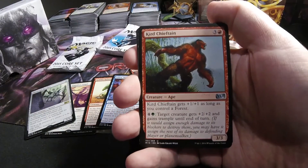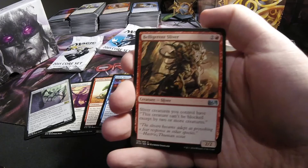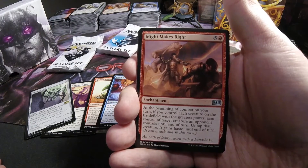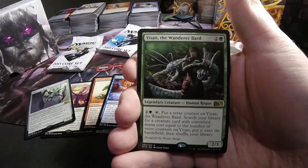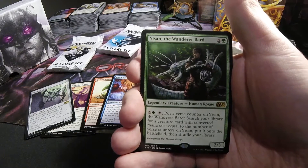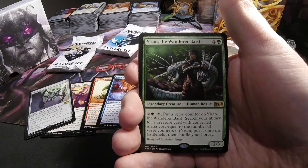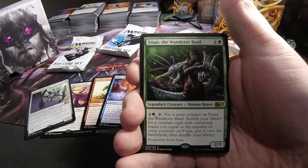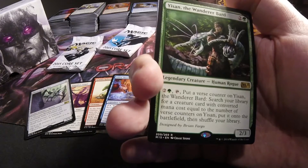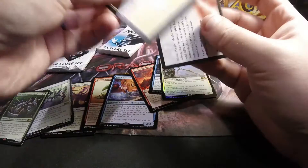Next pack we have a Cured Chieftain. Belligerent Sliver. Might Makes Right. And Yasova the Wanderer Bard — 2 in green, Legendary Human Rogue, 2/3. Pay 2 in green, tap: put a verse counter on Yasova. Search your library for a creature card with converted mana cost equal to the number of verse counters on Yasova, put it on the battlefield, then shuffle your library. Designed by Brian Fargo. That's definitely a fun one.